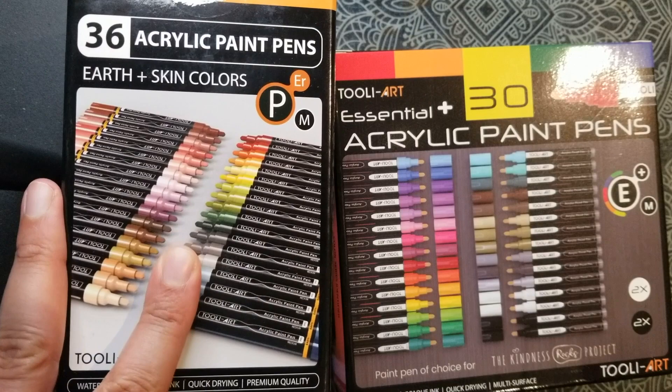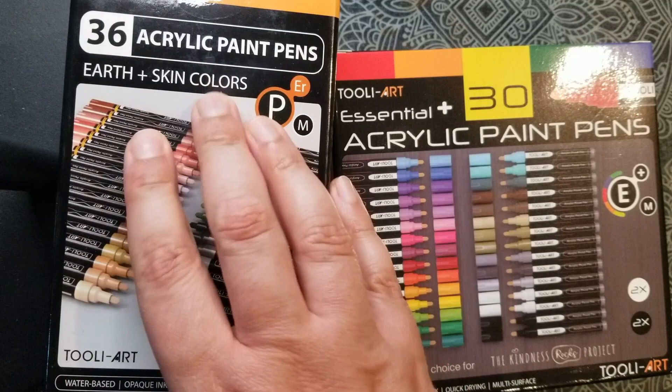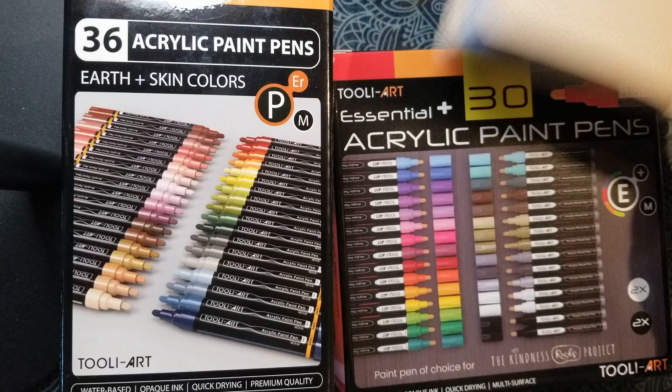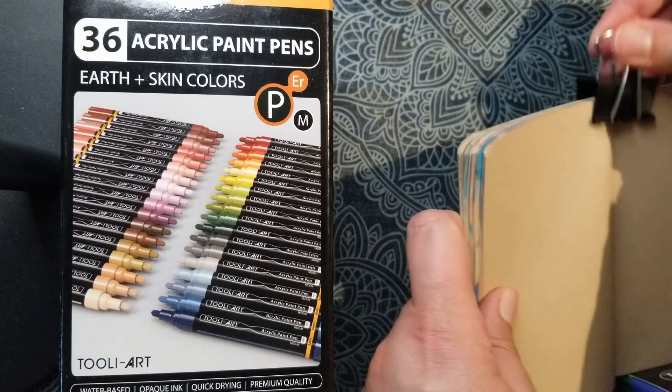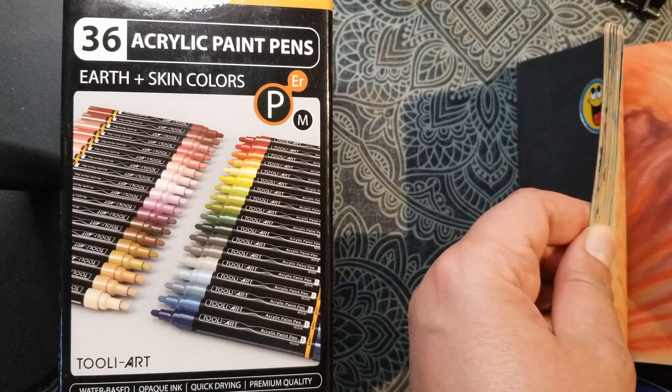Here it is — these are 36 pens and I'm super excited to try them. I've got my very favorite little Stillman and Birne Nova beige sketchbook, and I use this one almost exclusively for acrylic markers, so I have my little landscapes in here.